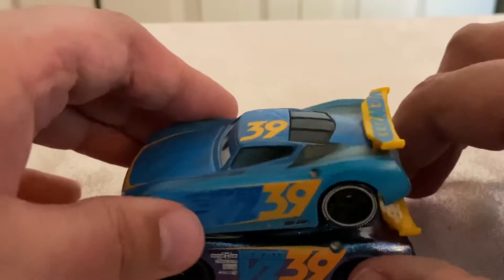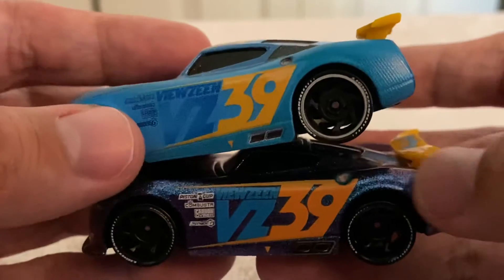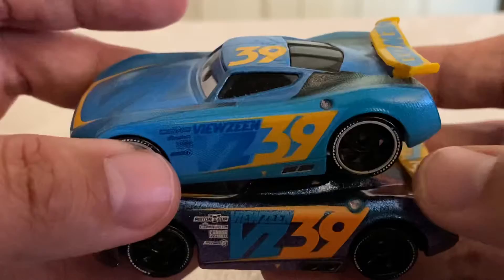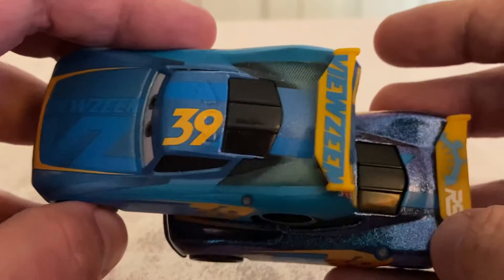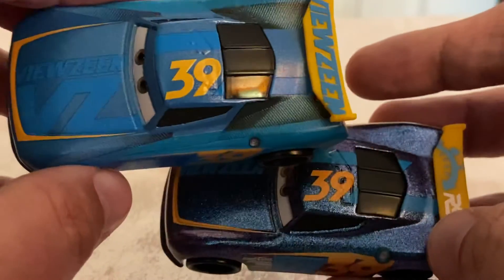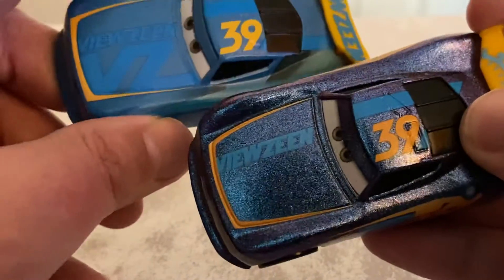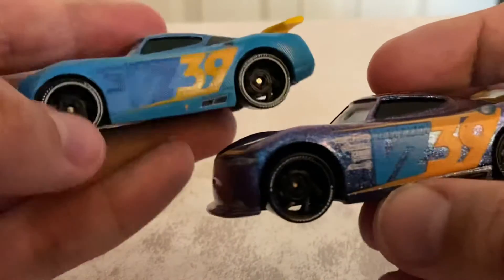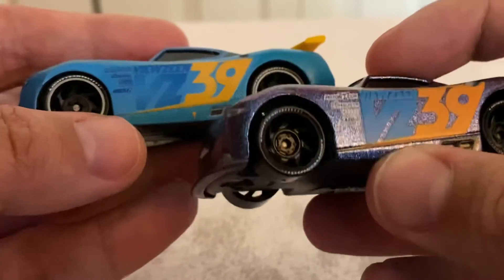Right off the bat on the sides, he's missing all that decalling back here, which is understandable because it's all over the rear bumper. He's also missing the decal on the sides of his top — those dark turquoise decals back there — they're not on the Endurance Racing version. And as I said, the VZ on the hood is not present. His contingency sponsor colors also changed from blue to white, which is pretty interesting.